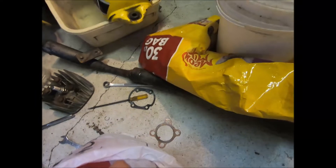Here's the head — it's in the cylinder, my dad put it in a bag. Here's the head gasket too.